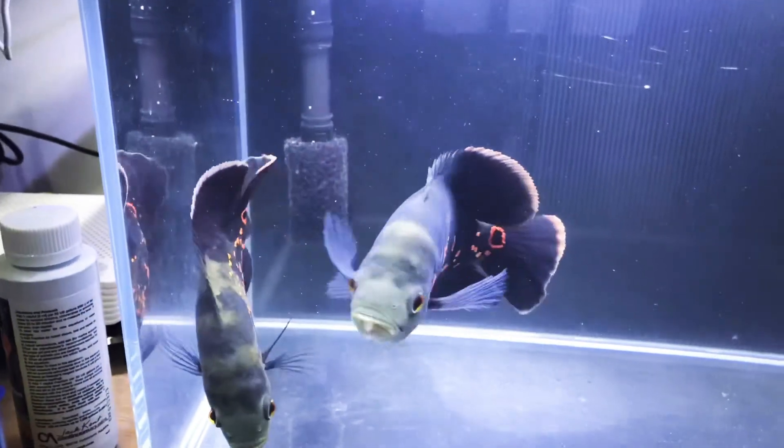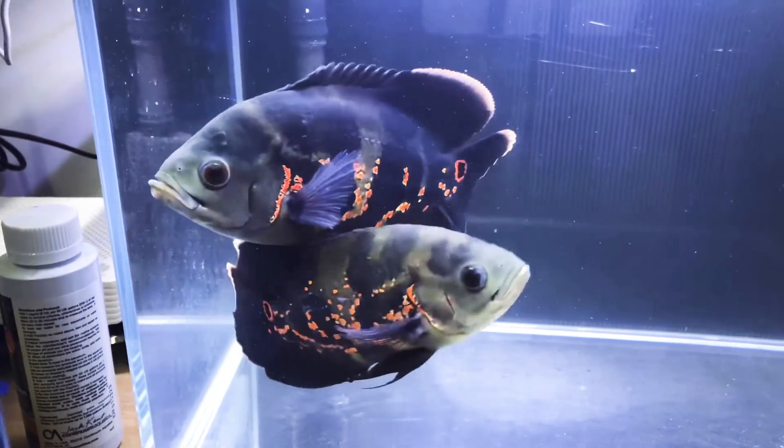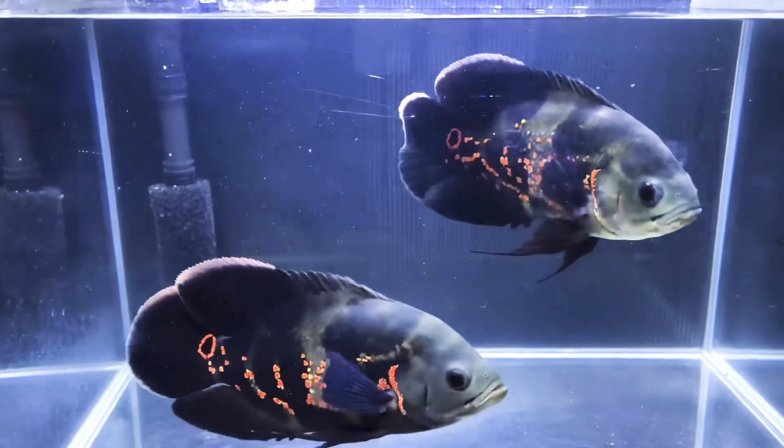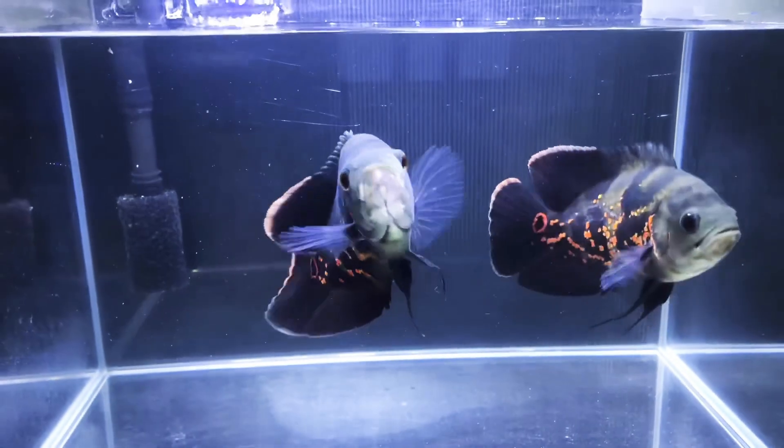And this is my fish now. Hopefully this will help you in curing your fish. Thanks for watching. Have a good day.